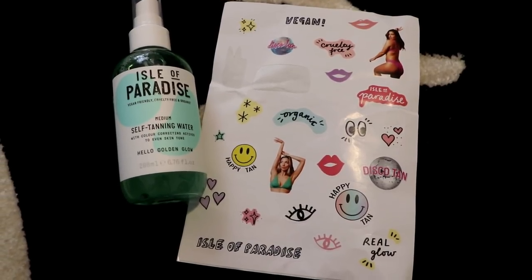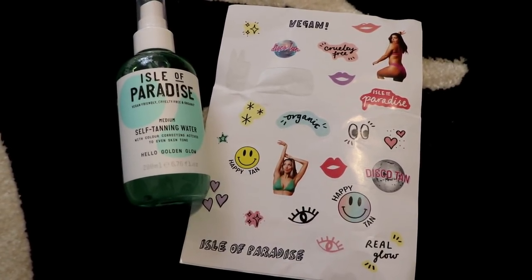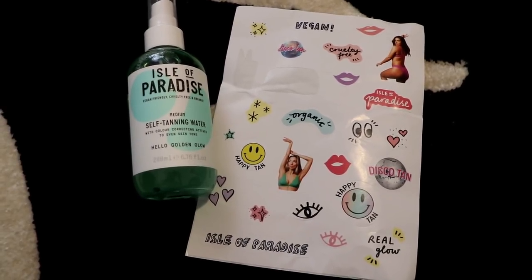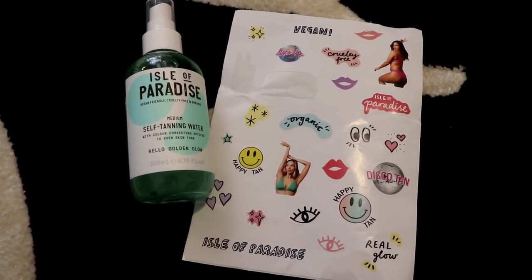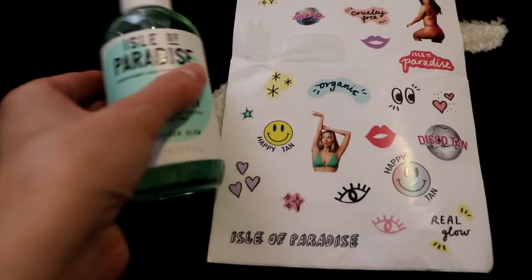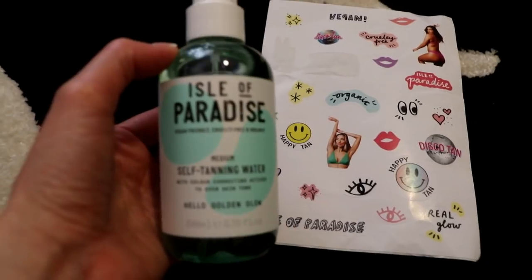I got this complimentary from Octoly for a review. I've actually been waiting on it for a long time — they tried to deliver it a few weeks ago but because I wasn't home to sign for it, it got sent back. I just got it today, which I'm so excited about.